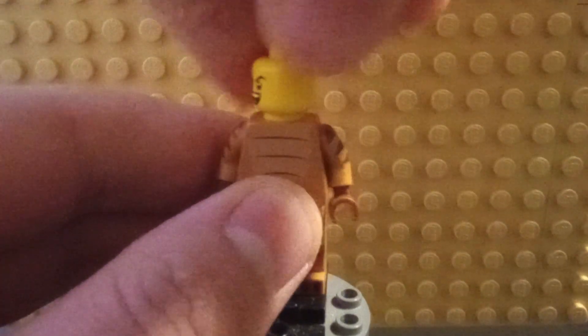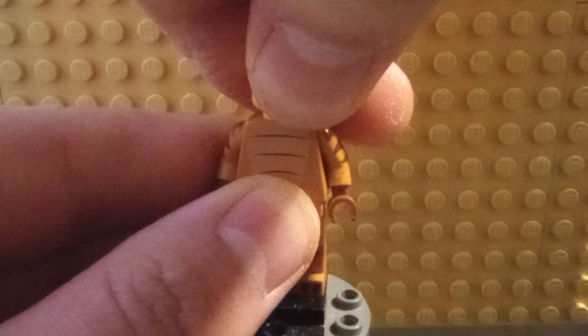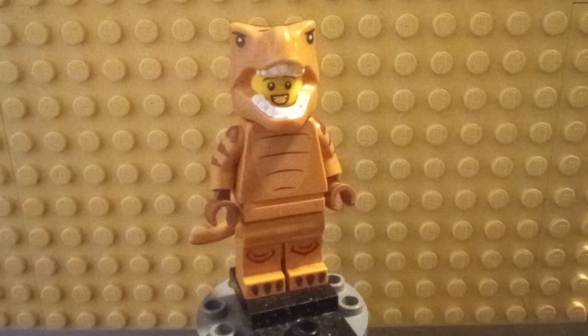We do have two facial expressions: that kind of angry one and a more happy one. I put it with the angry one because it's more unique.